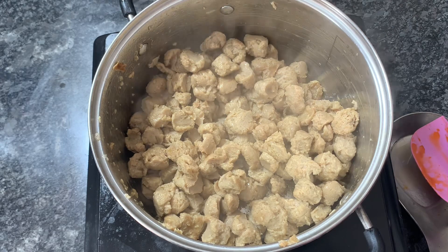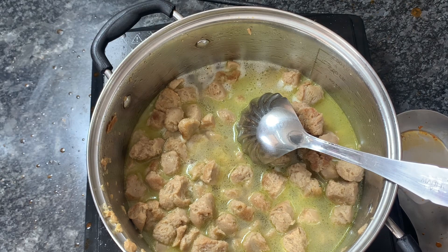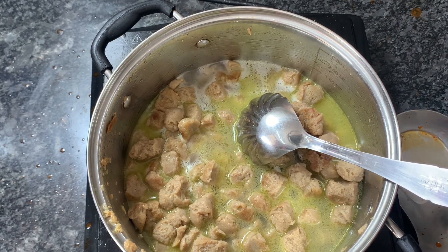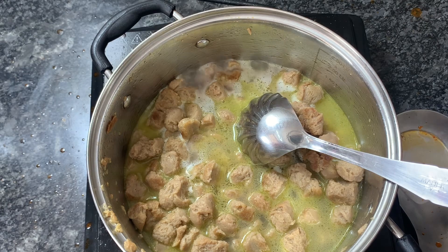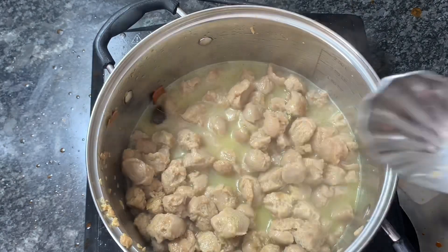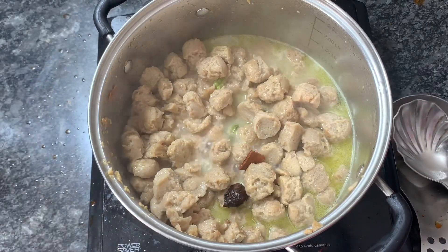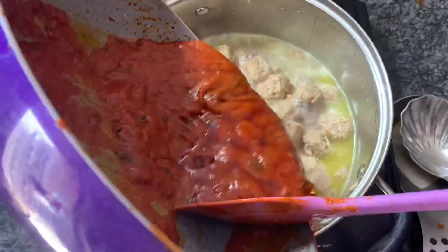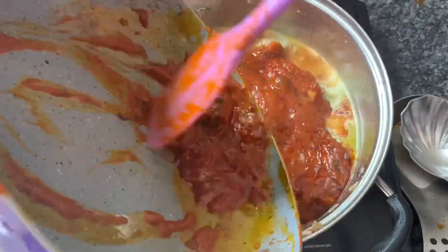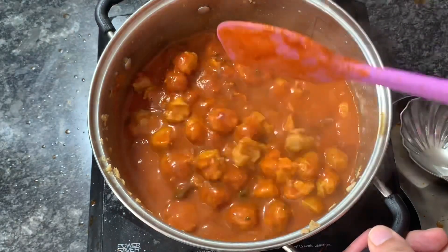At this stage I'll add a glass of water and some spices including green cardamom, black cardamom, and a cinnamon stick. We will let it boil, then add the cooked tomato puree to it. Here you can see it has been boiling, so I'm adding the cooked tomato puree now. Then I will let it cook for around 20 minutes on low flame so the soya chunks absorb the taste of the tomatoes.